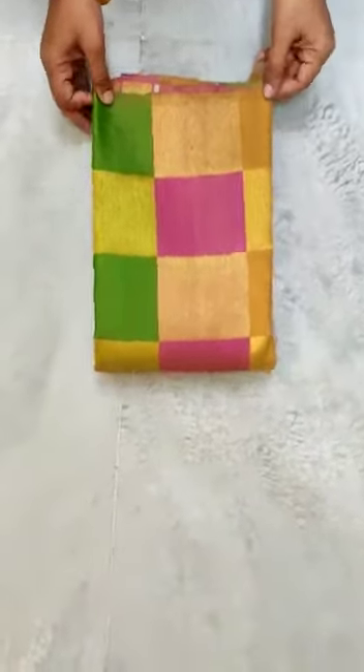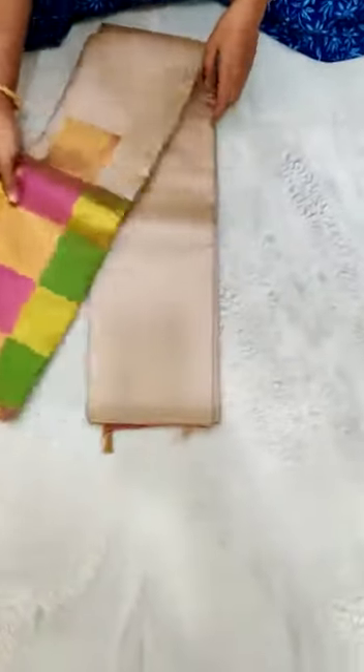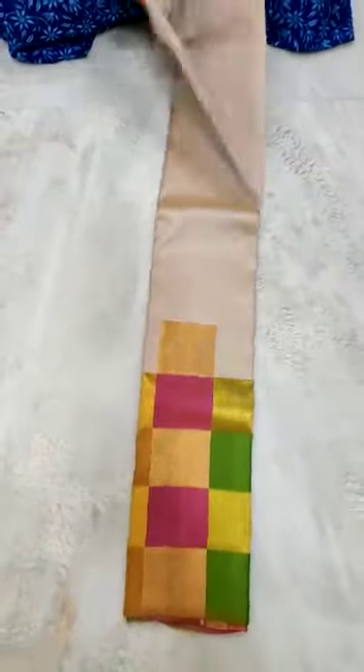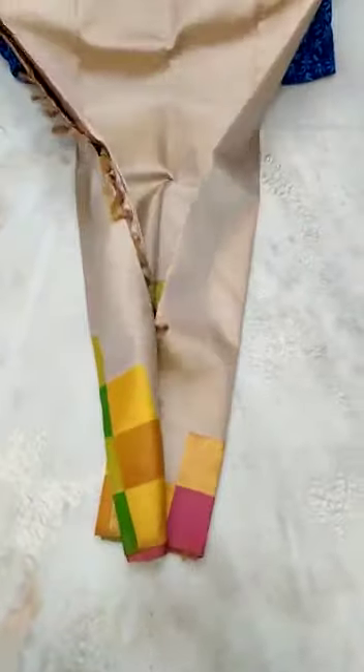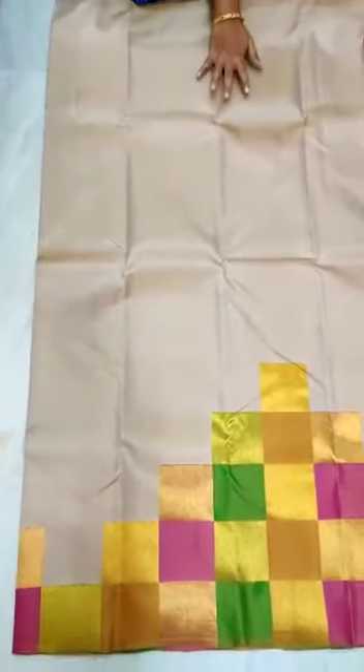Kanjuram handloom pattu saree, 2 gram jari saree. Mighty chucks border, chucks with golden jari. Rich pallu. This is body color.